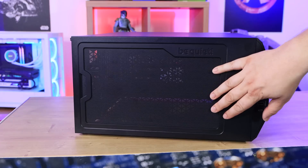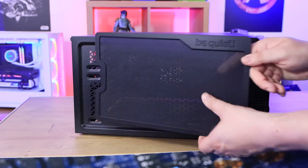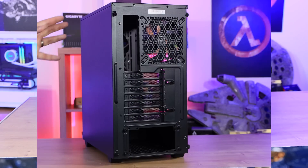On the top you have a mesh panel which is magnetic and just pulls straight up, revealing where you can fit fans and water coolers.